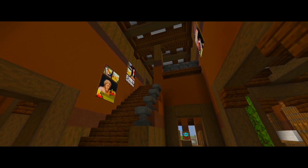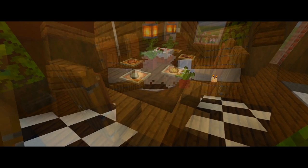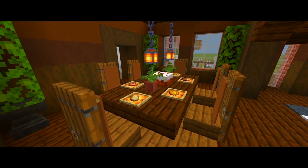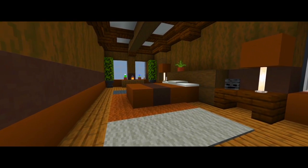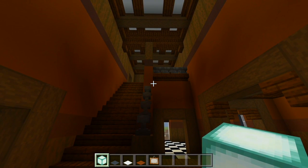Hey guys, I'm back with part 6 for this tutorial on how to build this large traditional house. In this one we're going to be doing all the interior furnishings for the first floor of the house. I'm going to be starting here at the entrance of the house and I'm pretty much just going to be adding some light and a few little decorations.